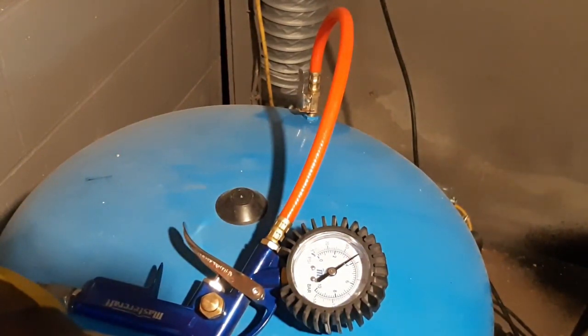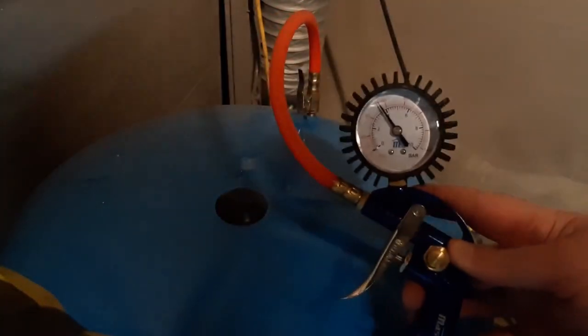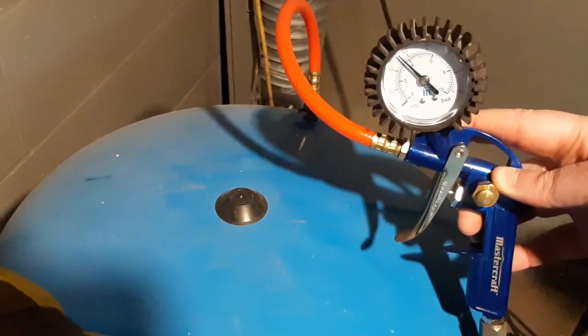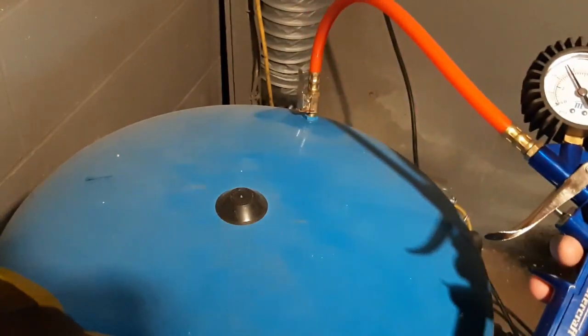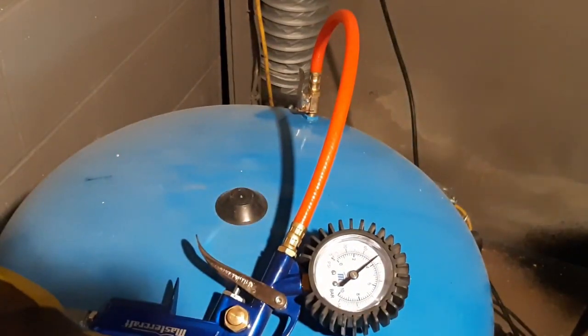And there — you just heard the pump shut off, so that means it's up to its pressure now, which is pretty close to 55 to 60 psi, which is right where we want to be.